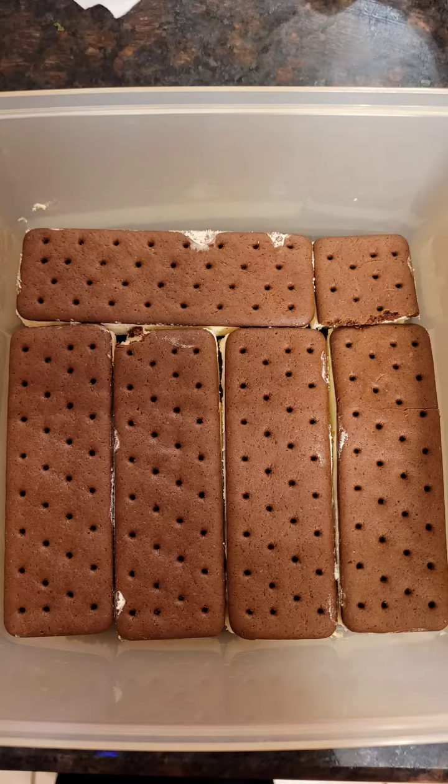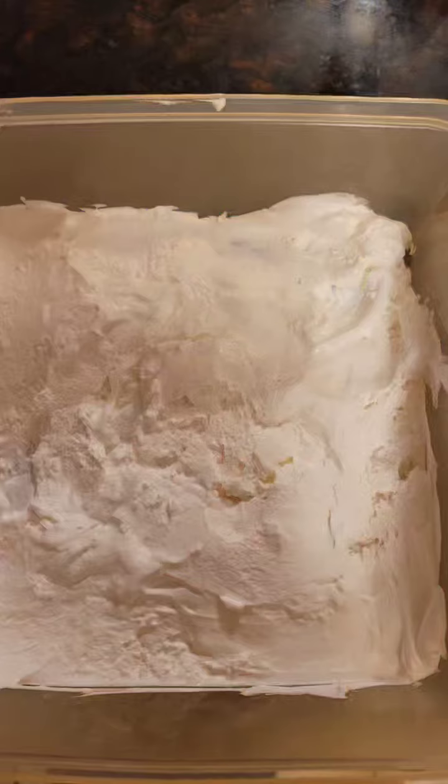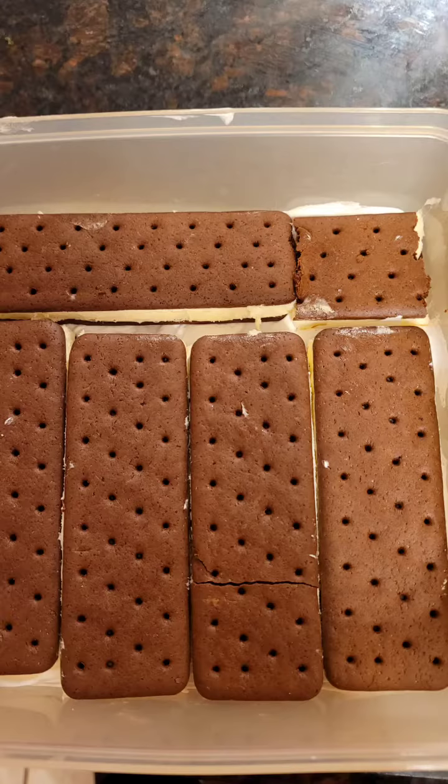I just did a smaller container. You just put the ice cream sandwiches down, then put whipped cream on top of those, put another layer of ice cream sandwiches down, put another layer of whipped cream on that, and then smooth it all out.